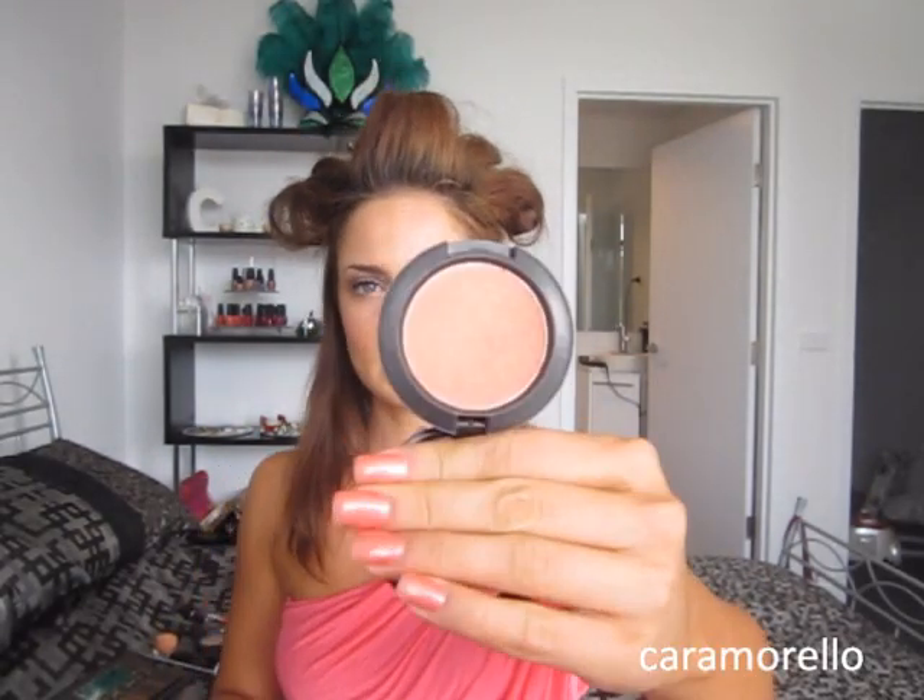The blush I'm using on top is MAC Spring Sheen. I'm using a blush brush — not too much of this because it's a little bit shimmery. I'm going to apply that over the top, but it's highly pigmented so you really don't need very much, especially since you have that peach base on.